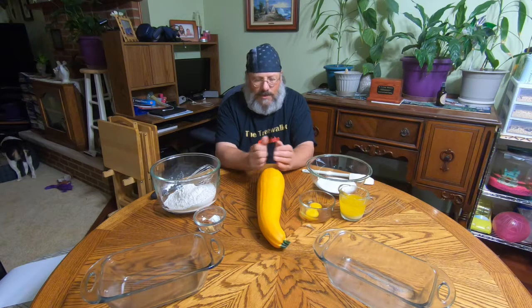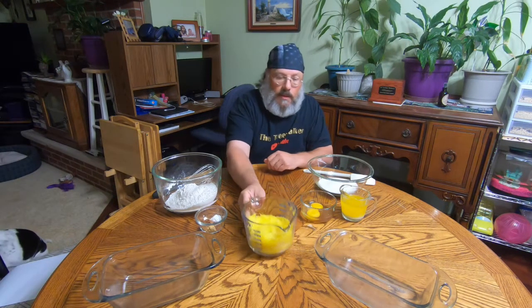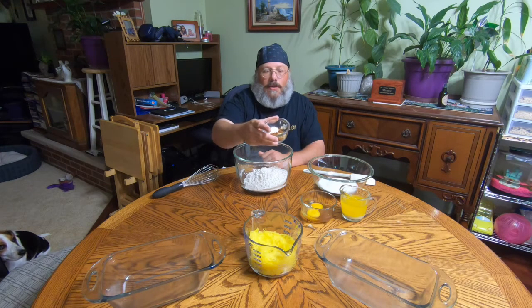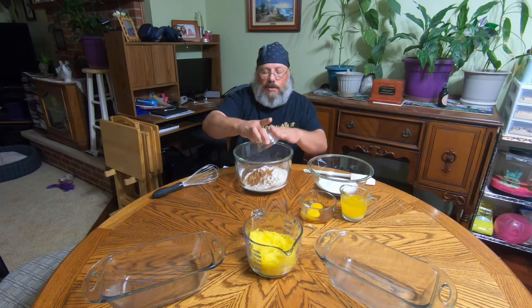First off, let's get this a little more manageable. We'll whisk together our dry ingredients. In this bowl we already have our three cups of flour, and then we have all of our spice goodness — man, that smells good. In here we've got one teaspoon of baking powder, one teaspoon of baking soda, half a teaspoon of ground ginger, a quarter teaspoon of ground nutmeg, and two teaspoons of cinnamon. Let's get those all nice and whisked together.